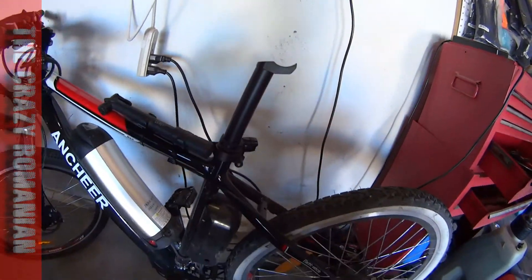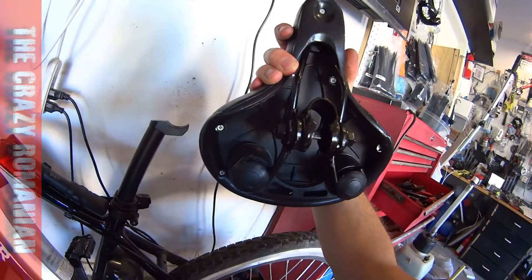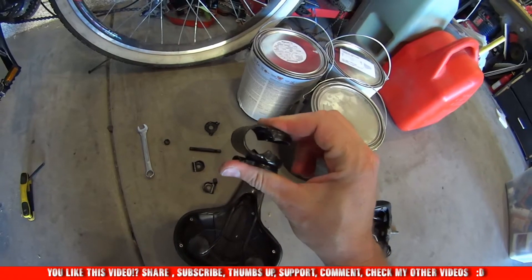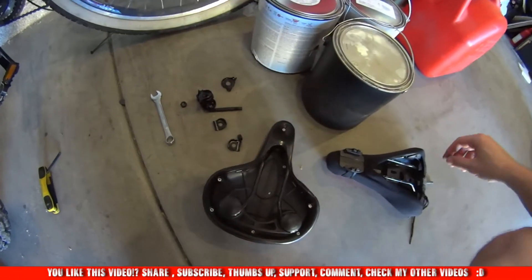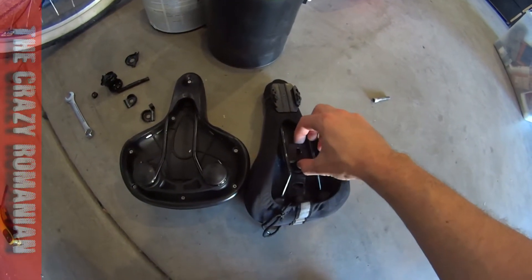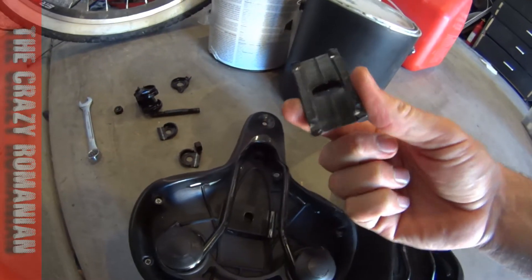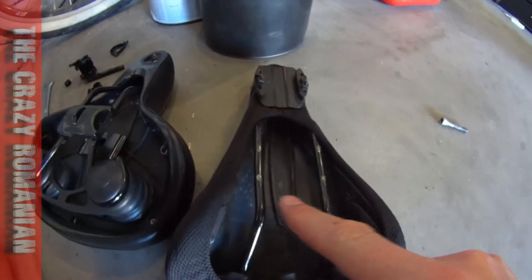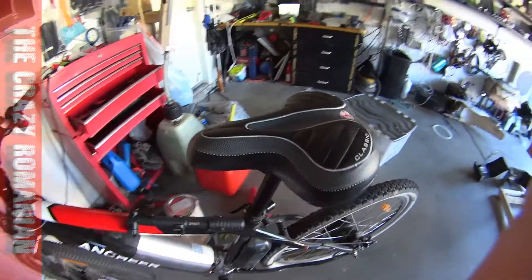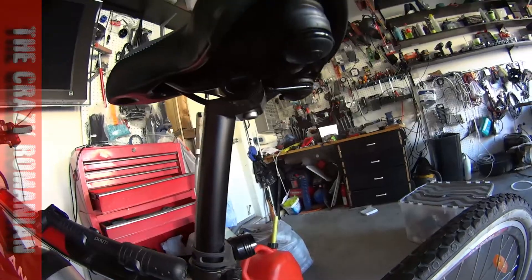This little piece that came with the new seat — I took it off and I'm gonna try to install the piece from the original seat, which seems to be the right fit. What do you know, everything is made in China and everything fits! The distance between these two rails was exactly the same. That is really lucky. And look at this — what do you know, it actually works. You can set it up so you can go a couple inches forward or backwards.